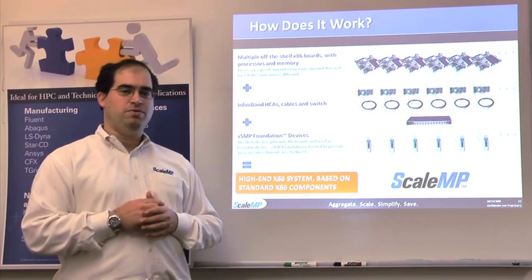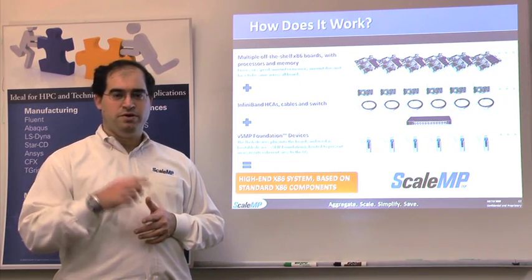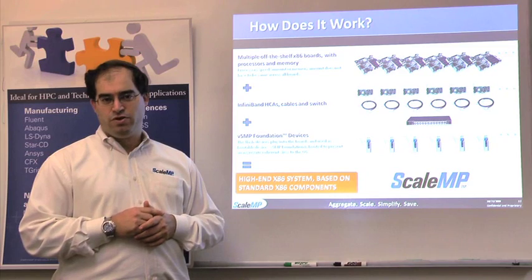Interested in more information? Visit www.scalemp.com to learn more about VCMP Foundation. Thank you very much.